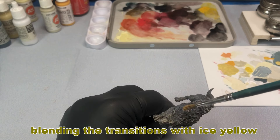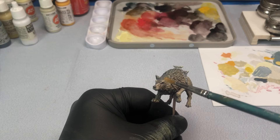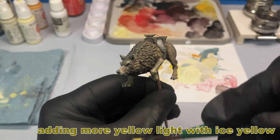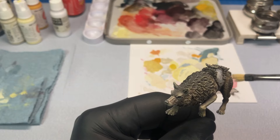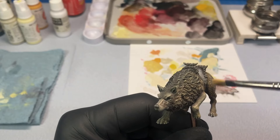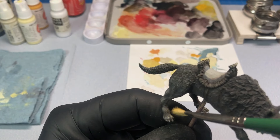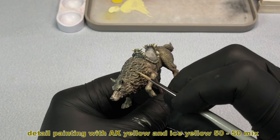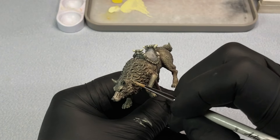I also use dry brushing to blend the transitional areas, especially on hair and fur. Here I'm trying to imply that there's an external light source coming from the left hand side — that's the reason for the left side being brighter than the right side. By adding specific detail painting, this should help sell the effect.